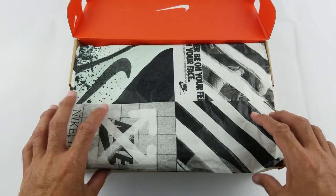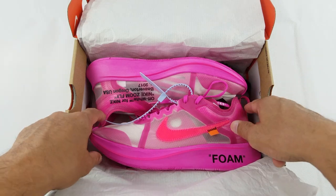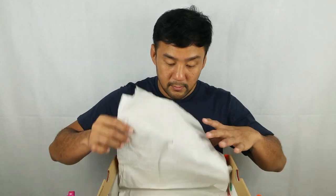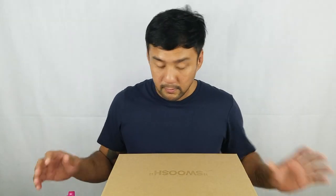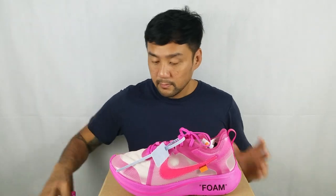So let's open the box. Now let's look at the details.